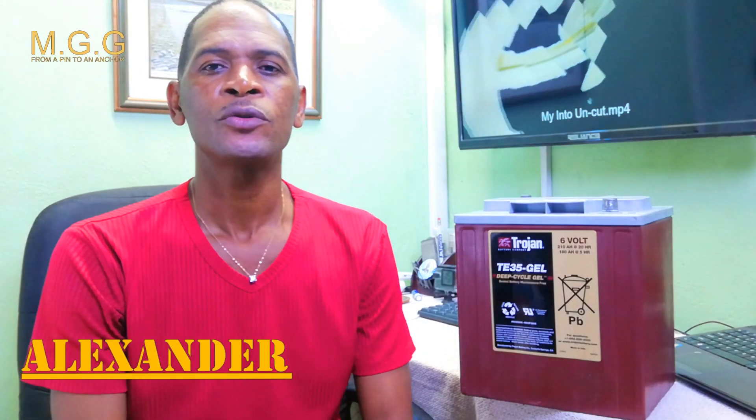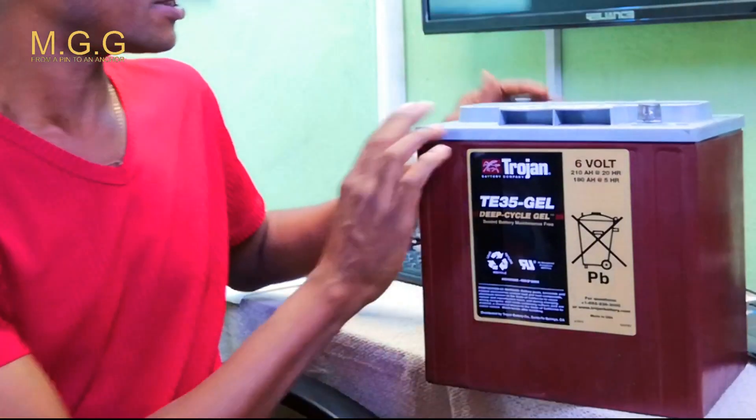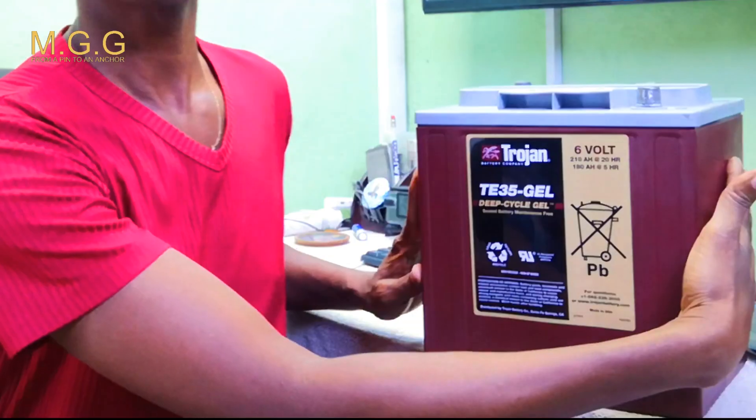The battery we have here is 6 volts, 210 amps or 280 amp hour. It is from Trojan — a UL certified gel deep cycle battery, original and manufactured by Trojan. According to the label, it is sealed and maintenance free.